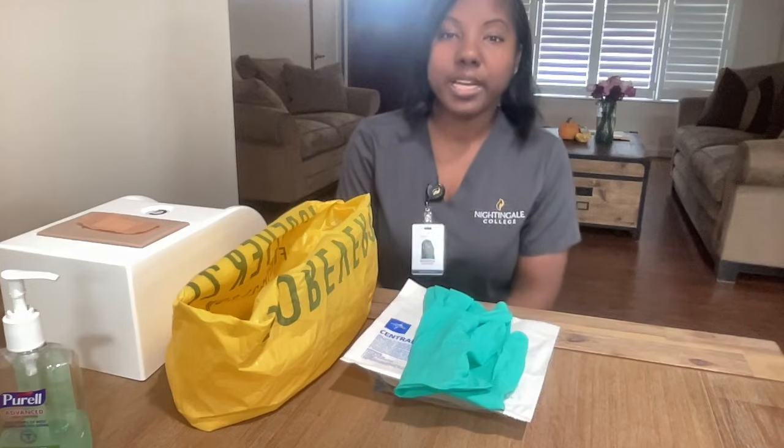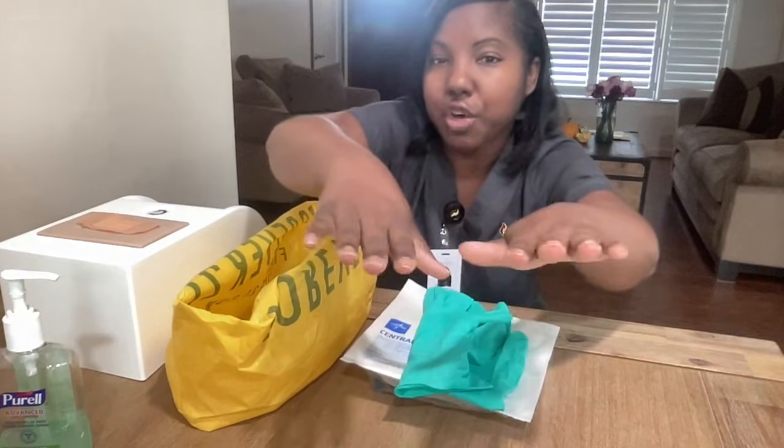I'm in my appropriate school uniform. I have a badge on. I don't have any jewelry on, no nails and no polish.